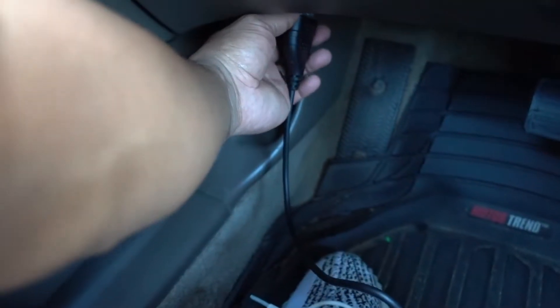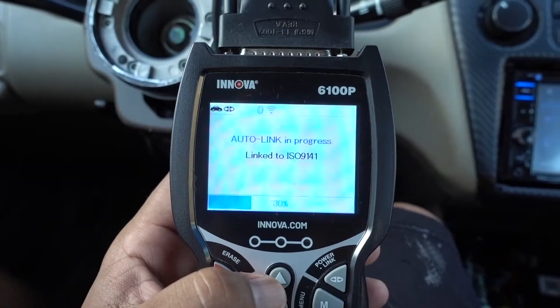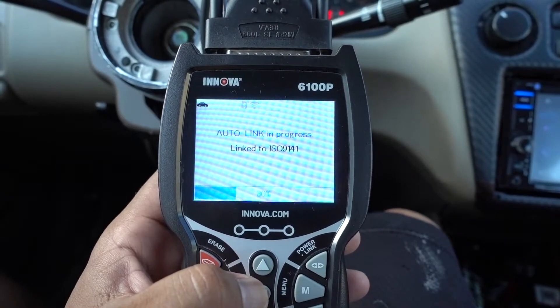First, find your OBD2 plug and plug it in. Once you found that, it's gonna start reading your vehicle. You just have to give it a second.